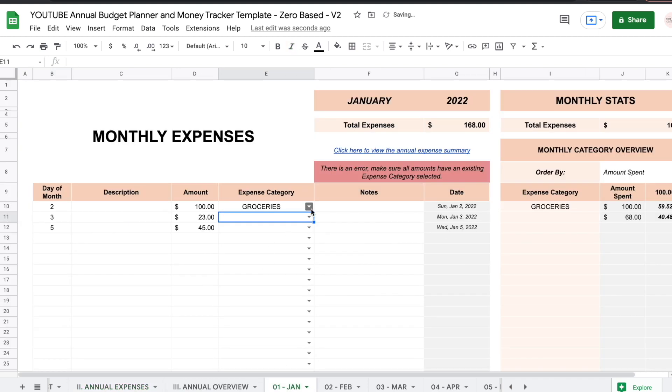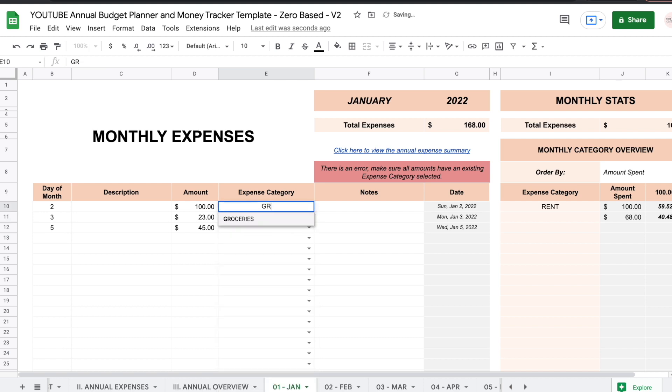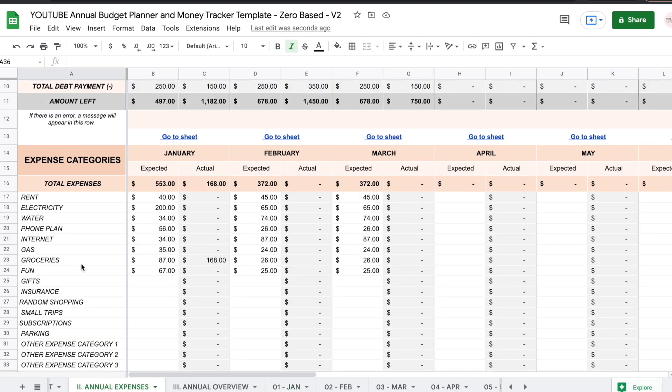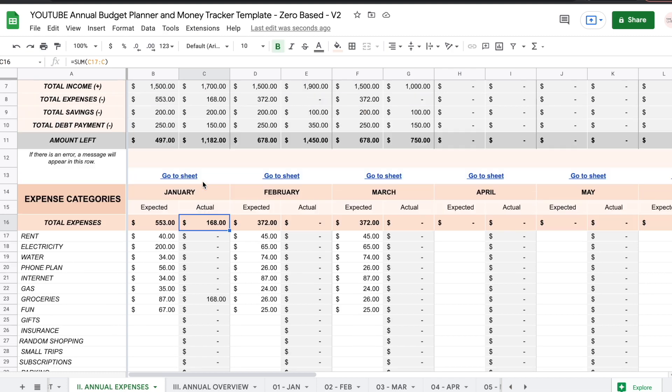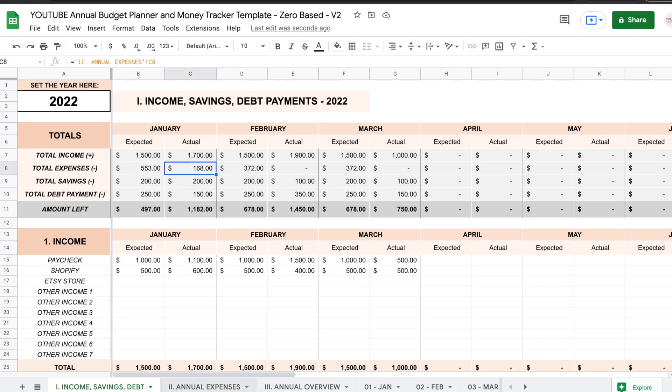Whatever you enter in the annual expenses sheet is going to build a dropdown right here on the monthly sheet. So we have groceries entered three times, and the three amounts added up to $168. If you go back to the annual expenses sheet, you can see that your actual amount for groceries is $168 — and that total was automatically pulled into both tables.